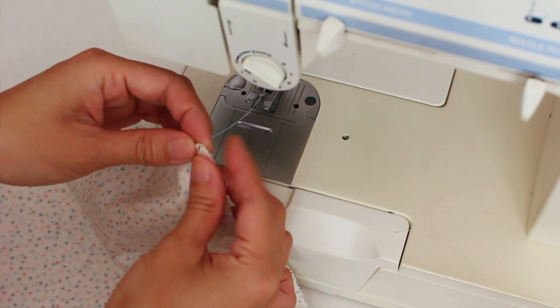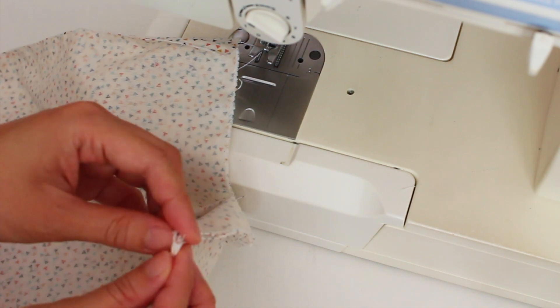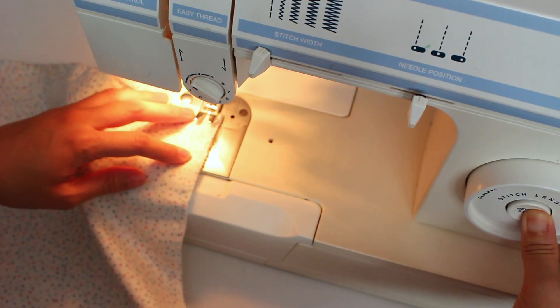I folded the tabs over. Then, I sewed the bottom.